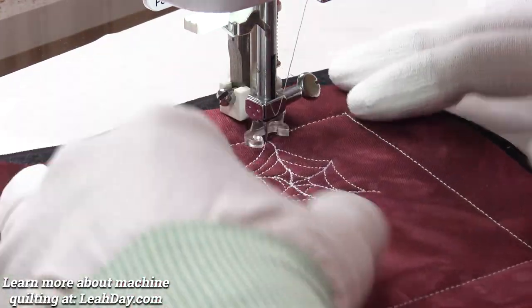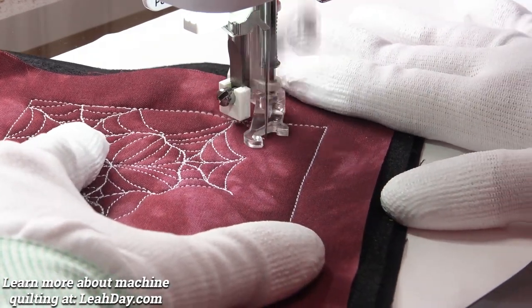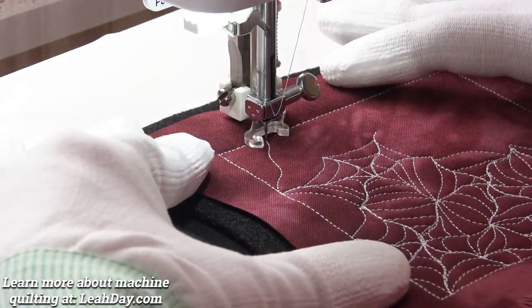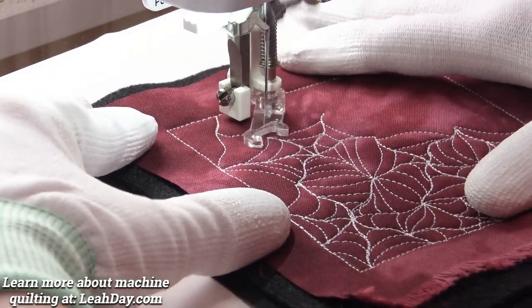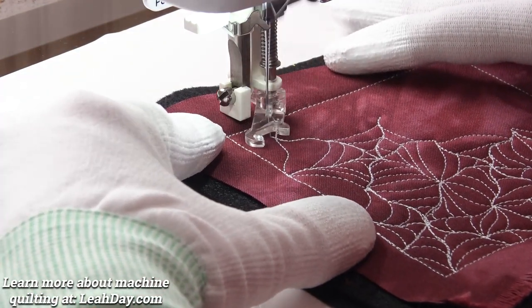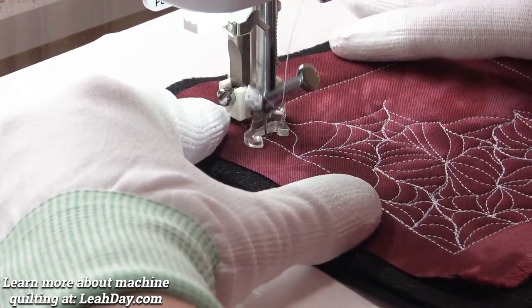So how do we move on with the design? You're just going to start from one of the tips, just like where I am now, and wiggle off in another direction — a new long wiggly line. It's that simple. Then you just decide where the center is, stitch back to it, and veer off with another wiggly line. When doing web fill, I kind of like my little lines to line up, having the tip of one line line up with the tip of the next one — but you don't have to do that if you don't want to.